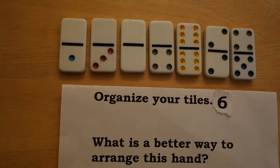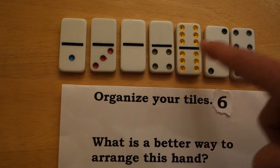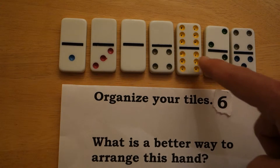Here's a question. Is there a better way to organize these tiles? We've got the zeros together, so that's a nice lineup. We do have the separation of the fours — that's a little hard to see, but it's nice to see that we've got those two together.